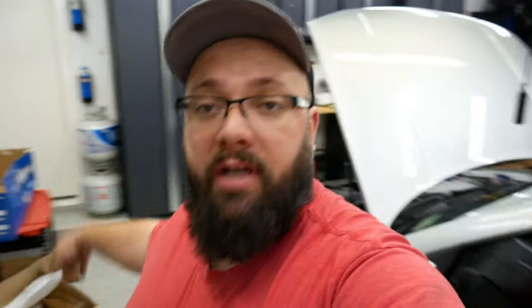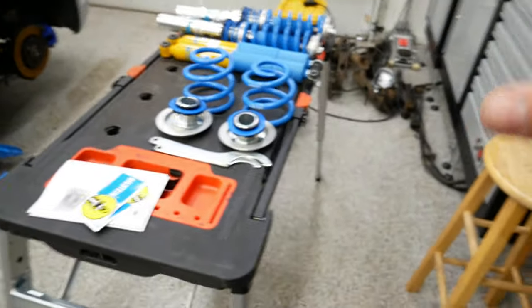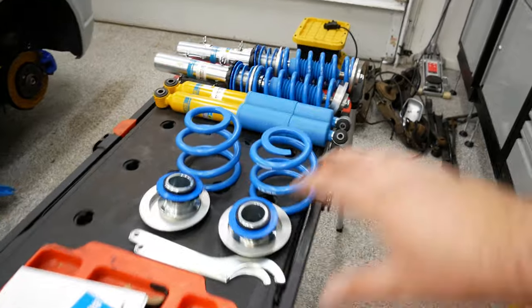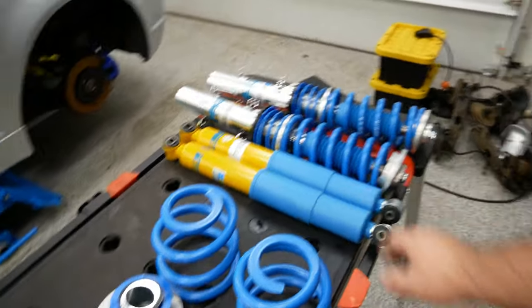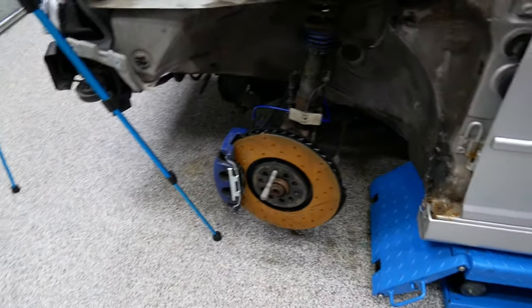Well, there you have it guys — the Bilstein B14. I believe it looks like a generic box for B14 or B16. These were a pretty penny; not really happy with the price but hopefully they solve my problems. Unfortunately, although this is the stock color of the R32 shocks as well, it's a different blue than the caliper blue.